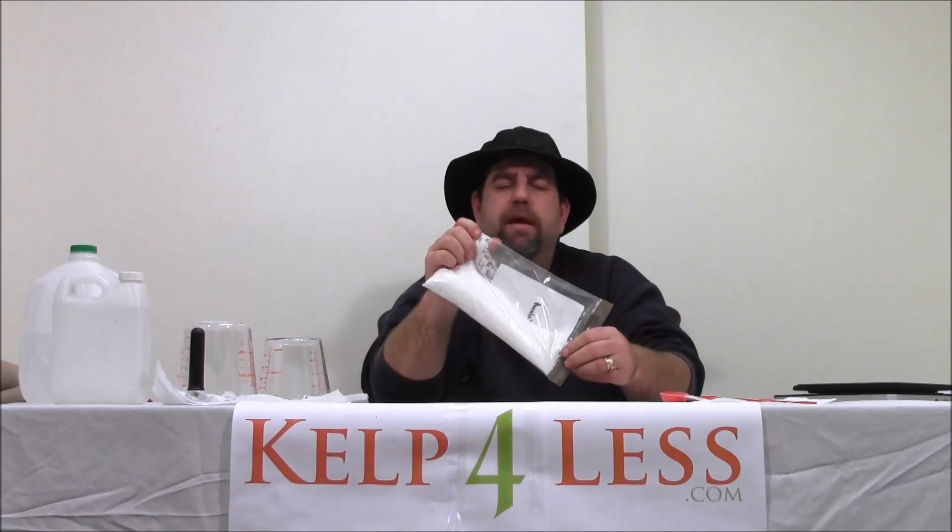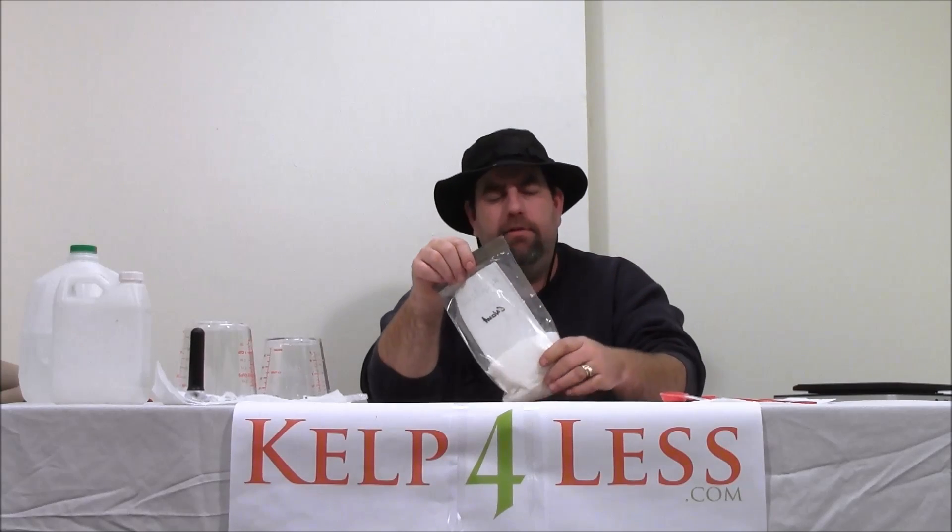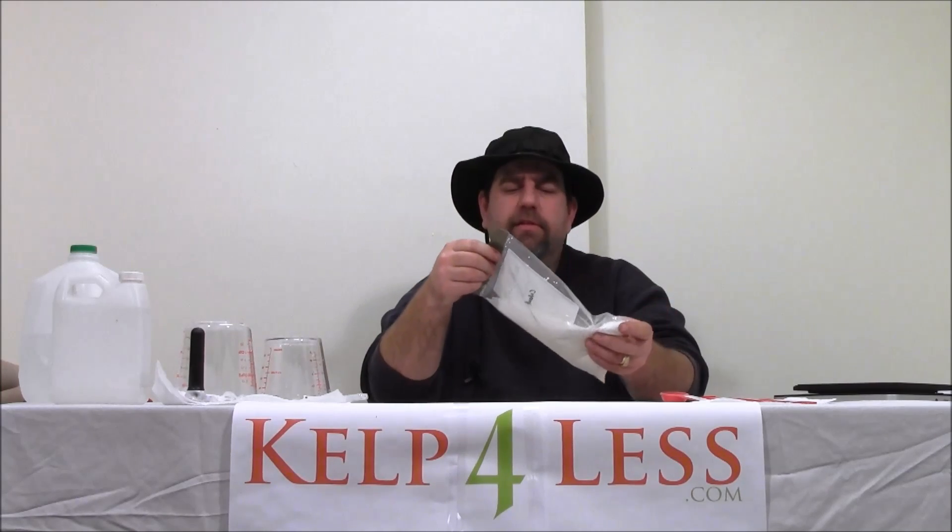We buy it in bulk and repackage it in smaller sizes, depending on what your growing needs are — whether hydroponic, greenhouse, indoor, outdoor, or in soil. It doesn't matter.